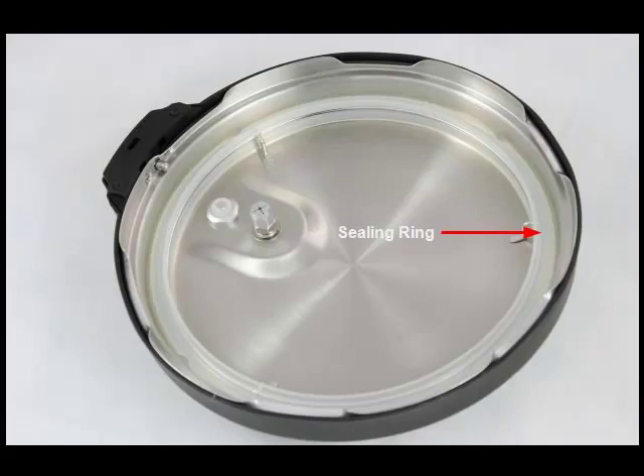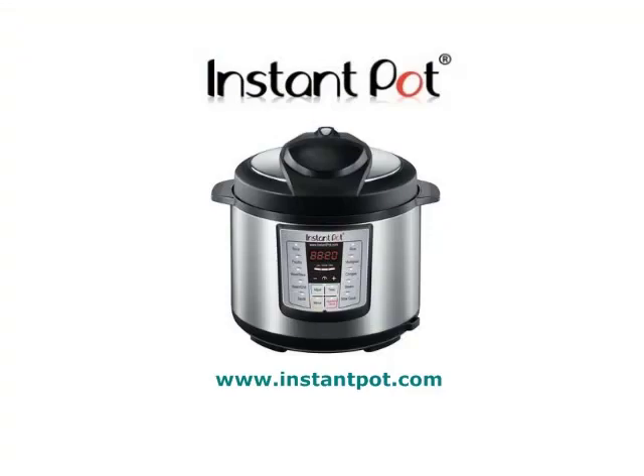The sealing ring is made of a silicon rubber, which can last 2 to 3 years under normal conditions. If you ever see any cracks or deformations in your sealing ring, you will need to replace it. You can purchase new sealing rings anytime at InstantPot.com.